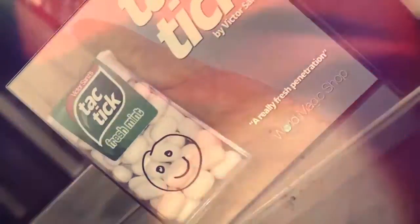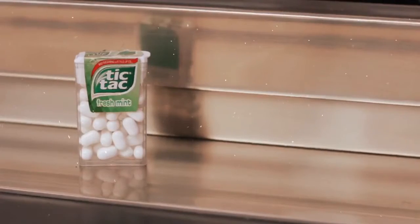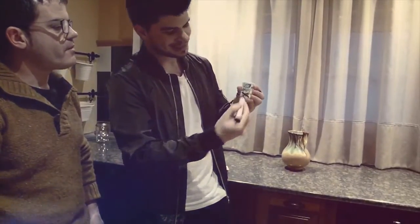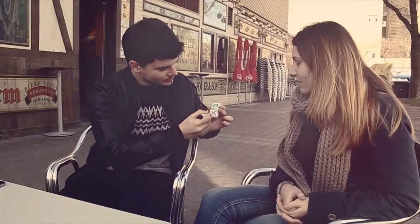This is Tactic by Victor Sands, the creator of both Ink Change and Contrast. You take a normal, everyday object — a packet of Tic Tacs — and you draw something on the front of the Tic Tac box, and you show that this can be rubbed off.